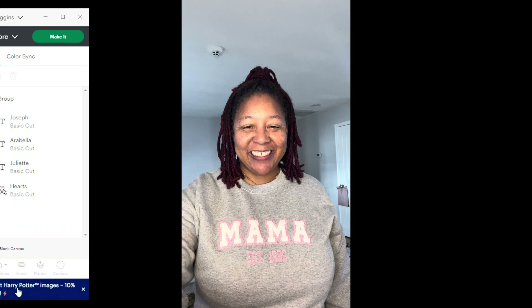Now that we're at the canvas, I'm going to change the names that came with this image. To do that, go to the right-hand side under group and click on the name that you want to change. I want to change these names to my children's names, so I'm going to double-click on the name and type.